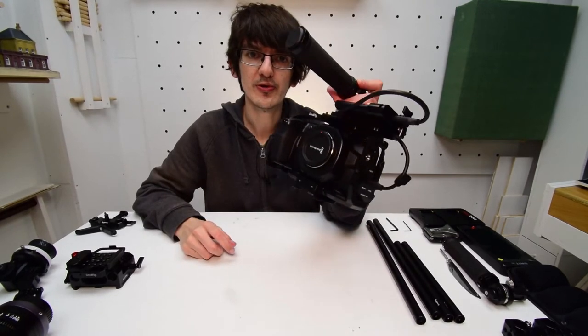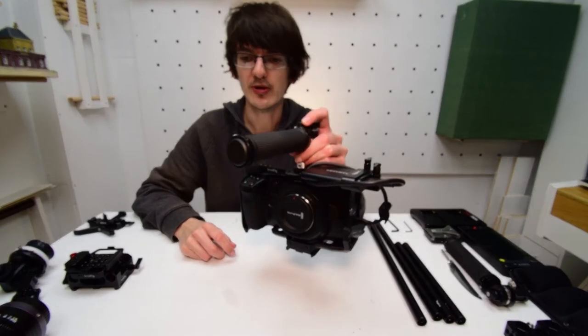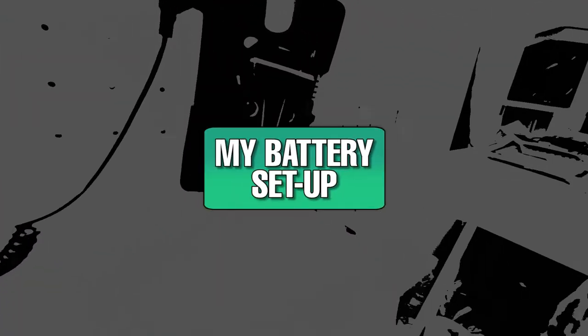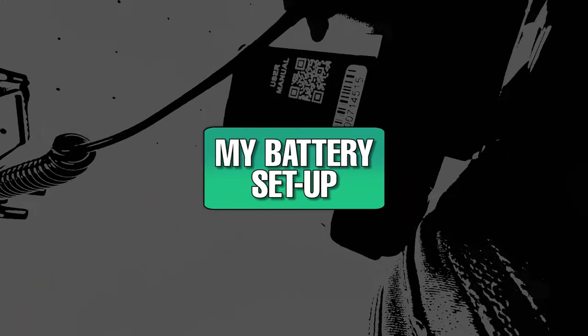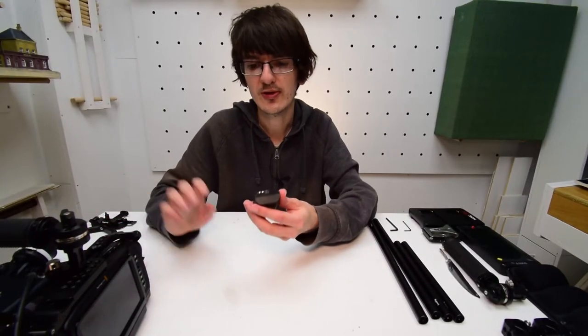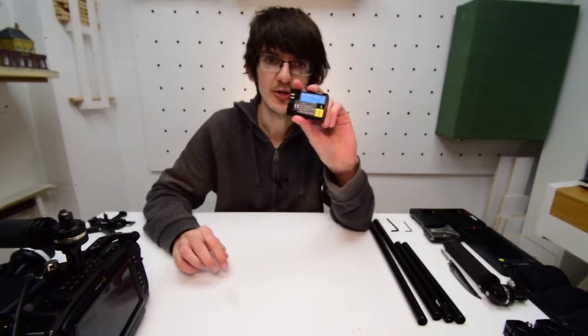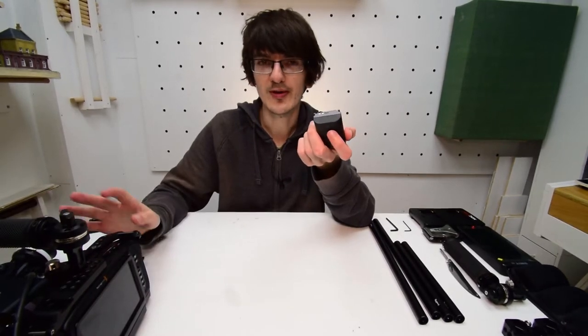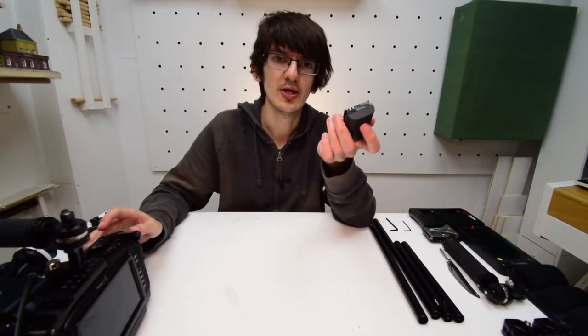So that's our basic starting point for all of the rigs. Now we can talk about batteries. On the Blackmagic Pocket 4K, the internal battery is the LP-E6, which is tiny — not much bigger than a DSLR battery — so it's only going to last about 20 minutes when recording in 4K.